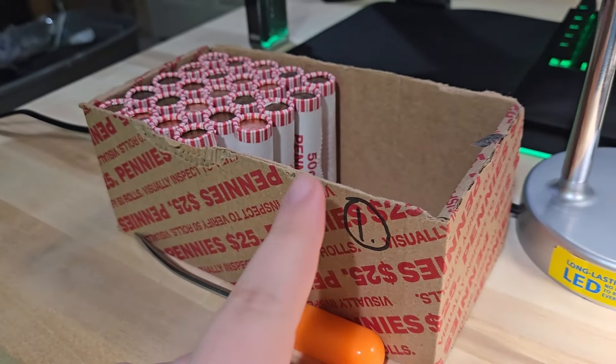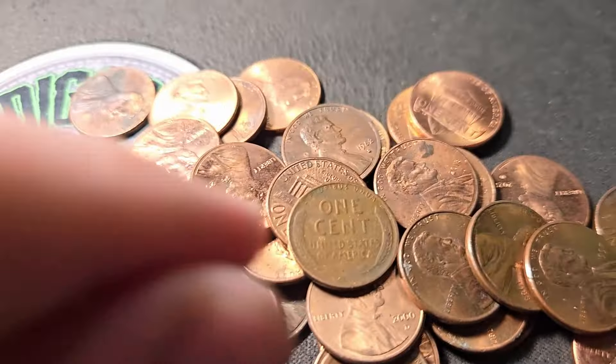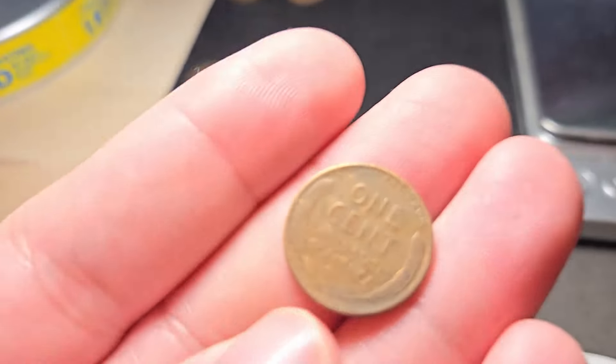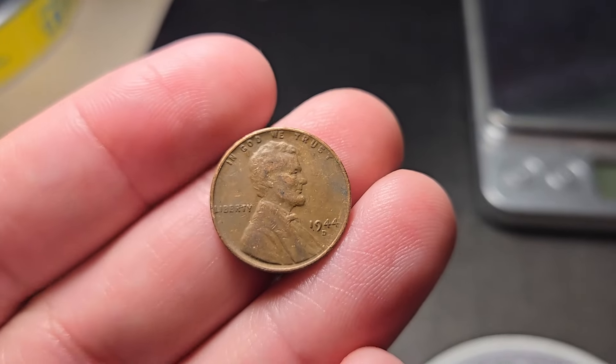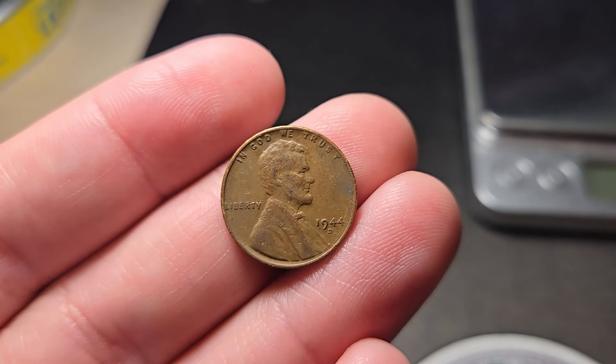Roll 26, just past the halfway point of box one. Going to get wheat penny number three. It's a pretty slow box but hopefully we find a few more wheat pennies or something cool. Going to be a '44 Denver. Let's keep on digging.